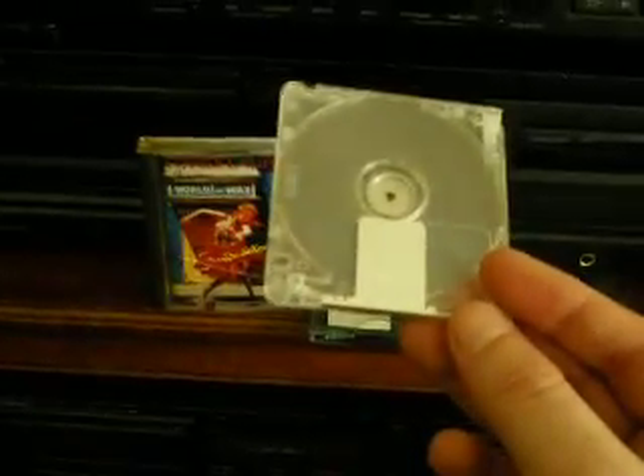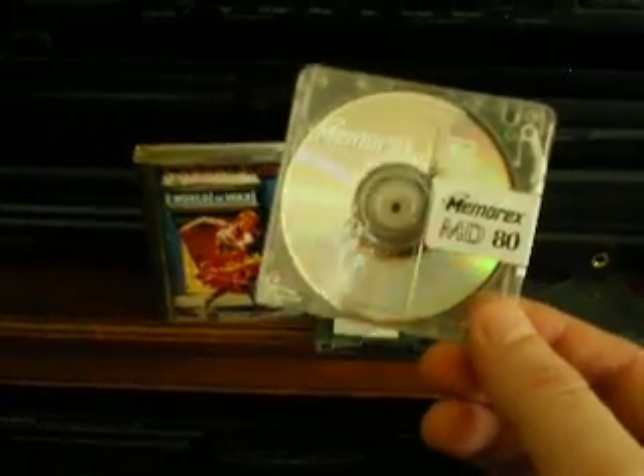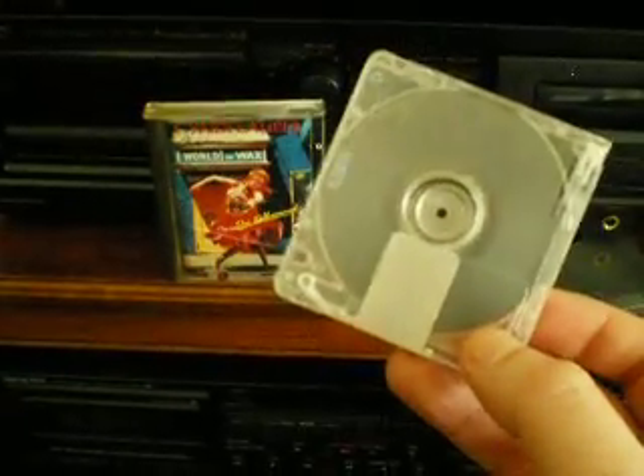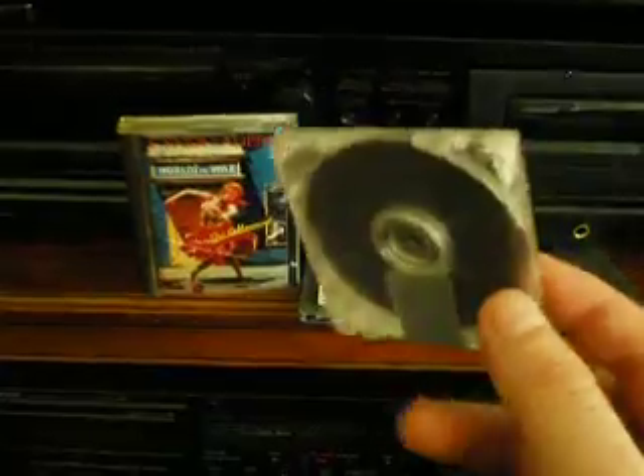They're very tough and they seem to last a long time. They are recordable — at least this version of a mini disc is; I'll show you a pre-recorded one in just a few moments. And they don't work like CD-Rs. It's not where the laser exposes a photographic layer to write the data.